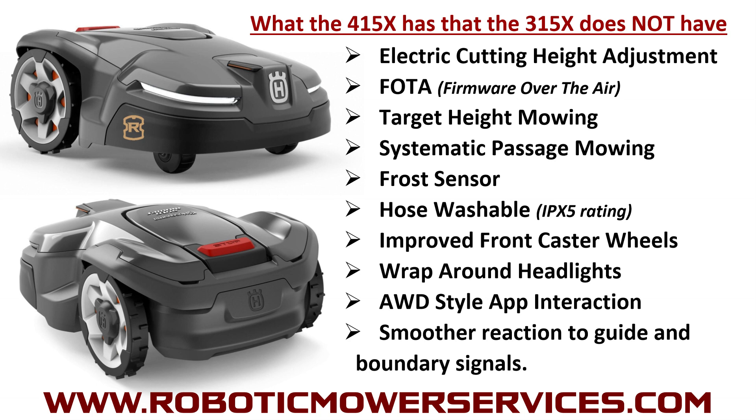Target height mowing is a new feature. Let's say you want to set your cutting disc at position number three — you set that as the height you want, the mower goes out, raises the cutting disc all the way up, and on its own works the disc down from the highest setting to your desired position over a 10-day period. This gives you smaller clippings, a better quality cut, and a more systematic approach to getting the grass down to your maintenance height without having to manually adjust it yourself.